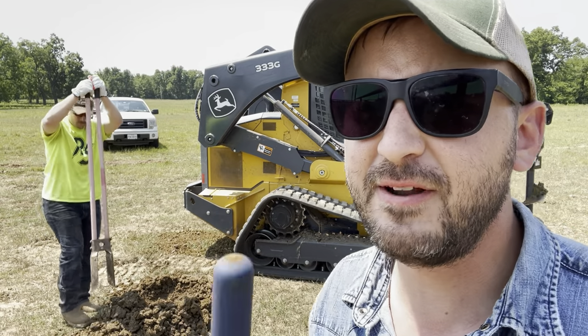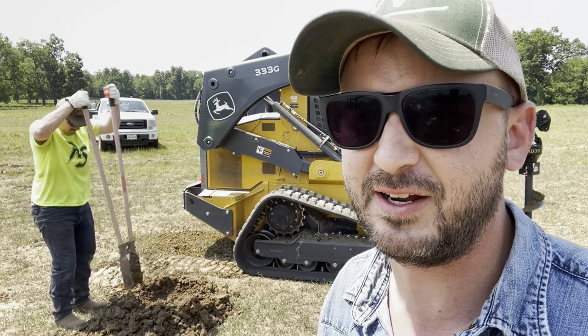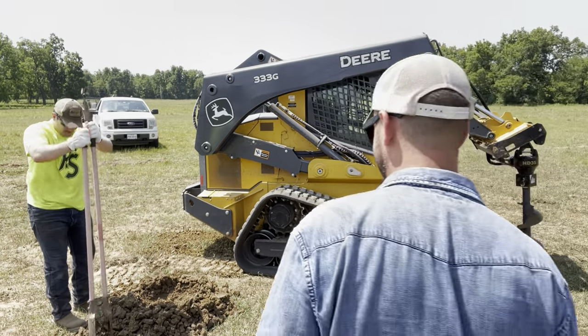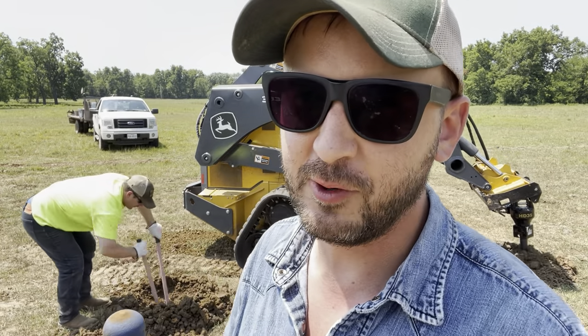As noted on previous videos: if you show up and like to use post hole diggers, you are invited — come on. Let me also mention: if you show up and like to use post hole diggers for free, even better.